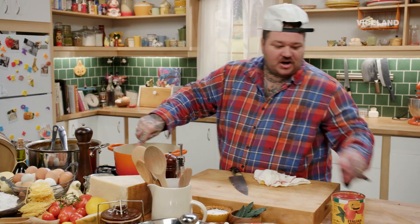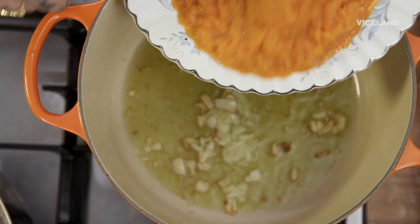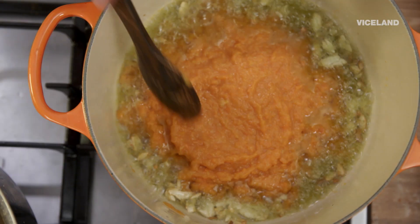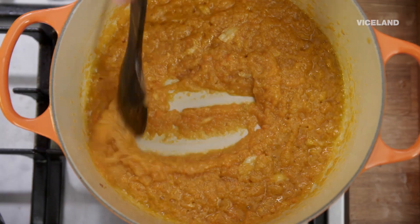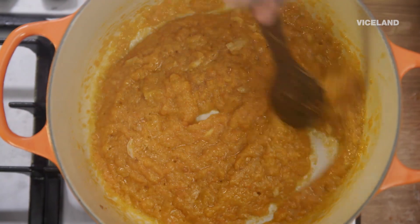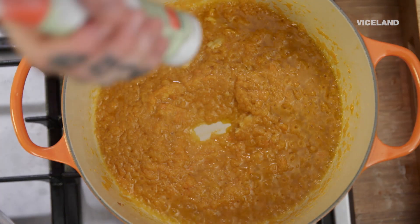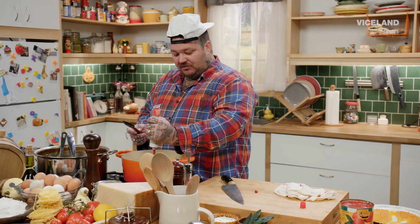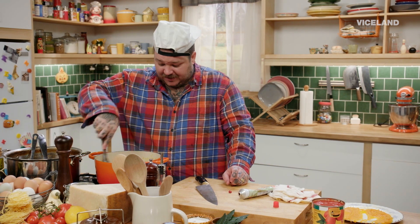All right, the garlic is browning. Now we're going to take our sofrito. I'm going to turn it down to low — it's already cooked, it's already braised, so we don't want to have to cook it for that long. Now we're going to add three tablespoons of tomato paste. We're going to cook out our tomato paste for a few minutes.